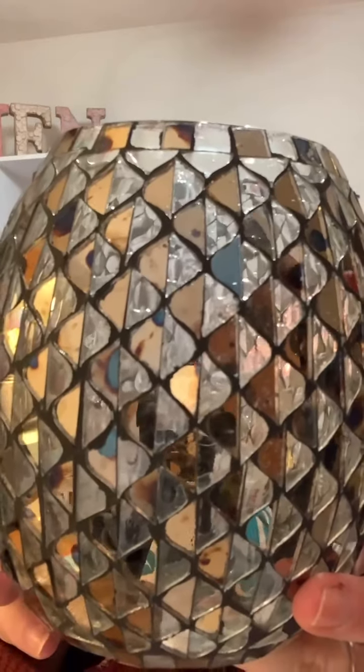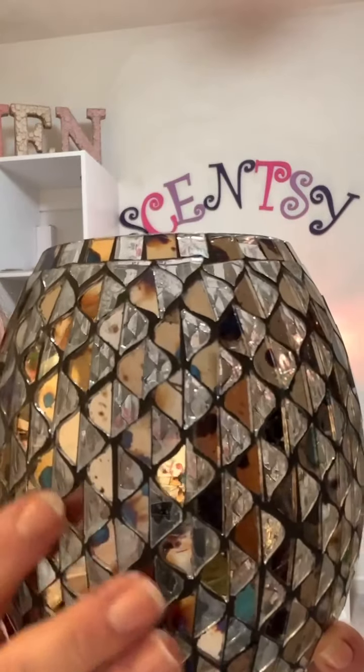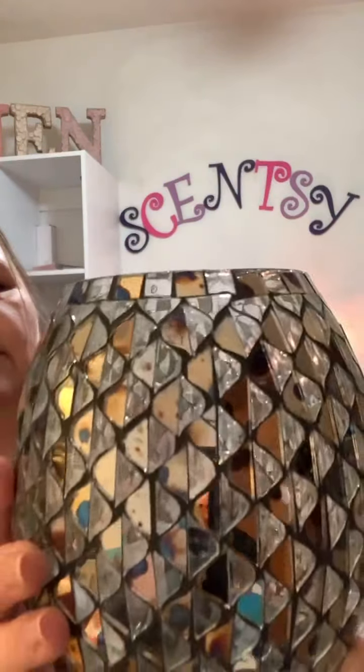So here's what it looks like not plugged in. It's called Time to Reflect because when I turn it on it should have a lot of reflection. These are all indented — half of them are a mirror and the other half is like a frosted glass, so you can kind of see through half of them.